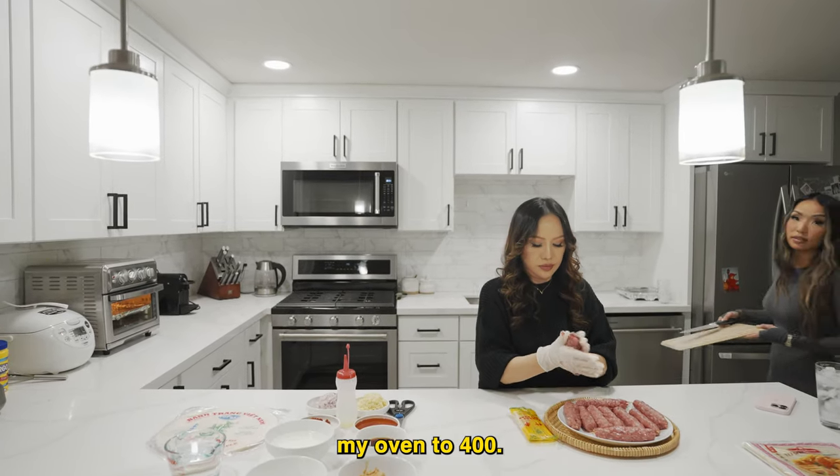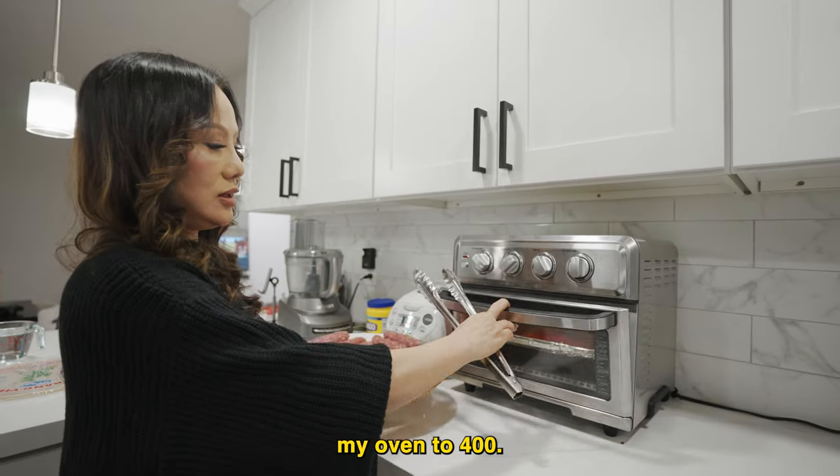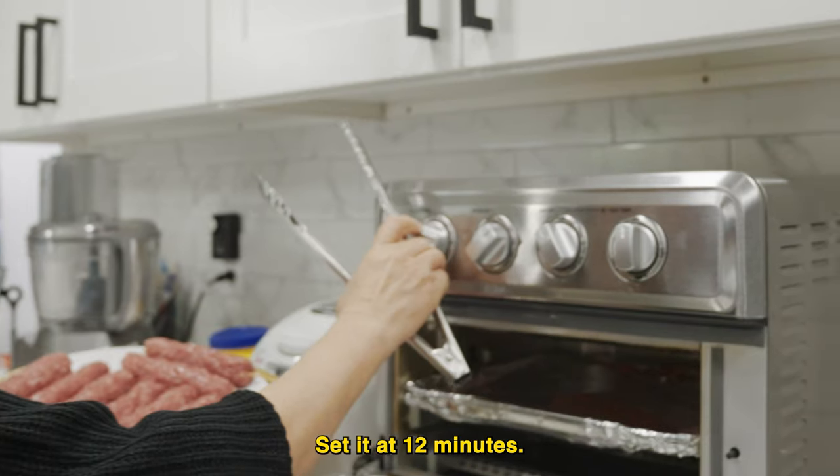I already preheated my oven to 400. Set it at 12 minutes.